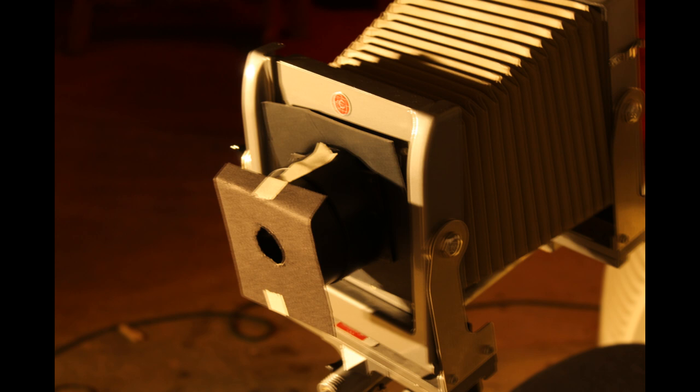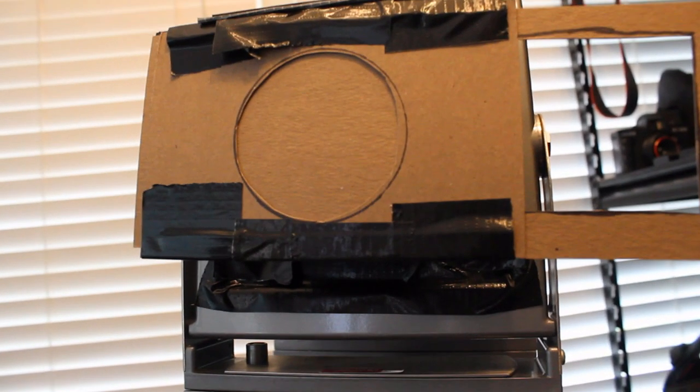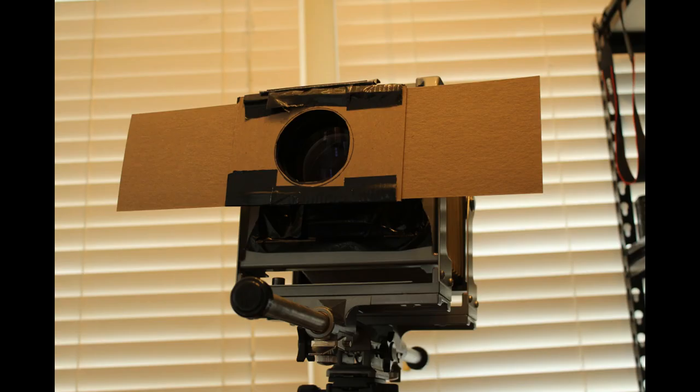For the outside photos I made a guillotine shutter — you just push or pull it. I think that contributed to some of the lack of quality because it was shaking the camera. The shutter is something I still need to work on to use the lens better outside, but you can see here how I set it up to take pictures outdoors.